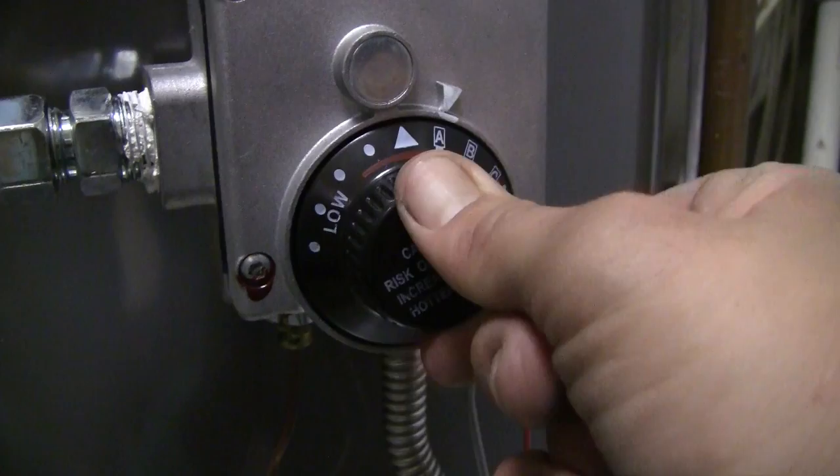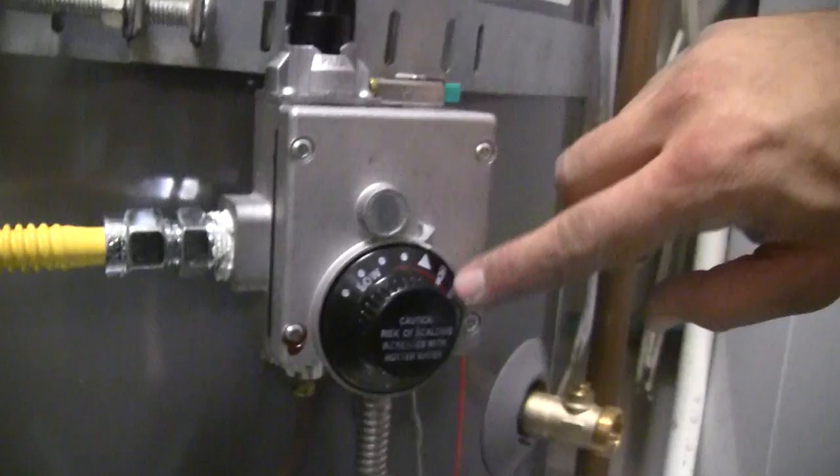We'll turn it to the on mode here — I've lined that one up. Then come back down to your dial and set it to your temperature preference. If you like it low or very hot, I keep it somewhere in the middle, about the B setting. The manufacturer actually recommends keeping it at the triangle indicator, but I like to go a little hotter, maybe between A and B.